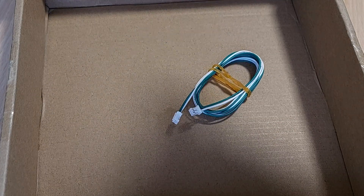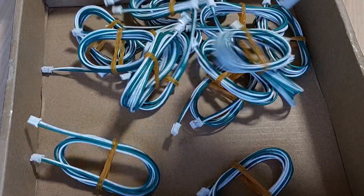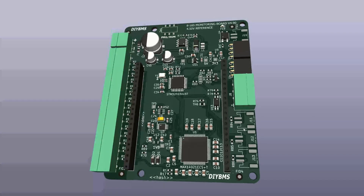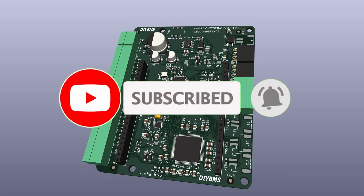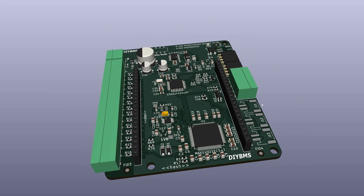Now you have a successful order of the circuit boards. Don't forget you will also need additional items like wires, terminal blocks, and the ESP32 board. I hope you find this video informative and it allows you to join in the fun with the DIY BMS. Please consider supporting this project by subscribing to this YouTube channel.